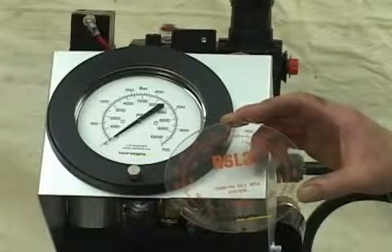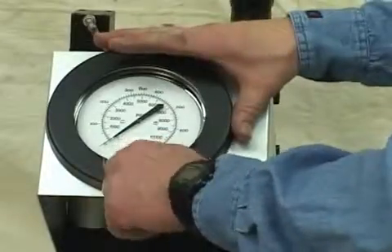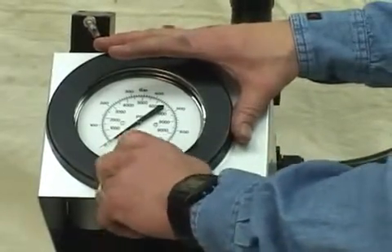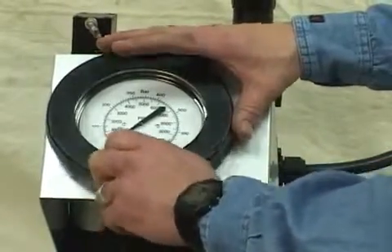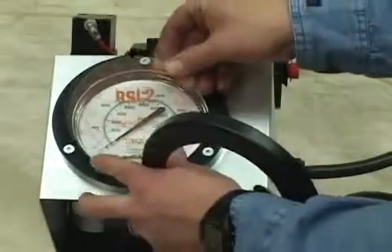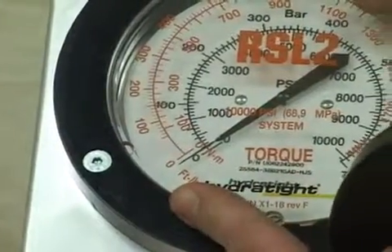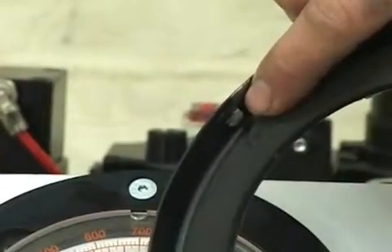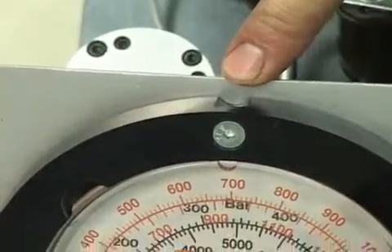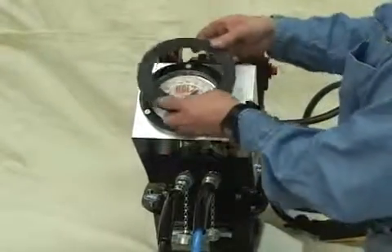Included with your RSL wrench is an overlay that fits on your console display to help you determine the proper PSI for the foot poundage you want to use. To install it, first remove the bezel. Then place the overlay on and line up the zeros. There is a tab on the bezel that needs to be hooked to the top of the gauge area. Hook it in and tighten up the bezel.